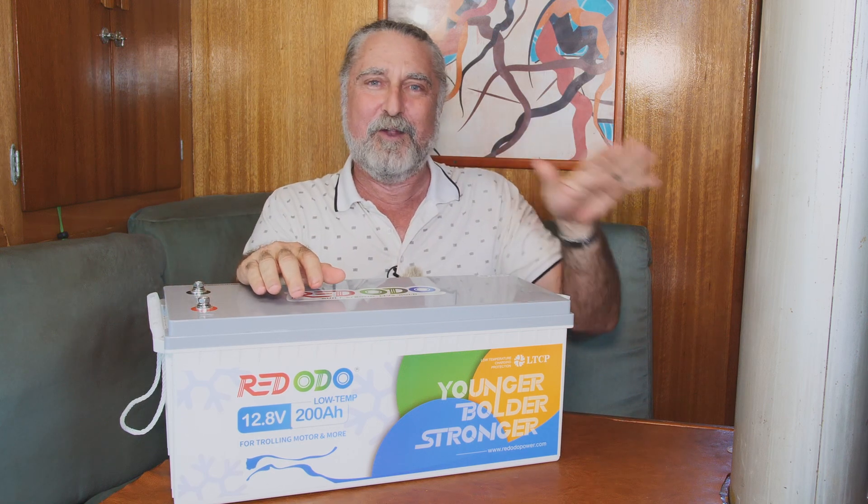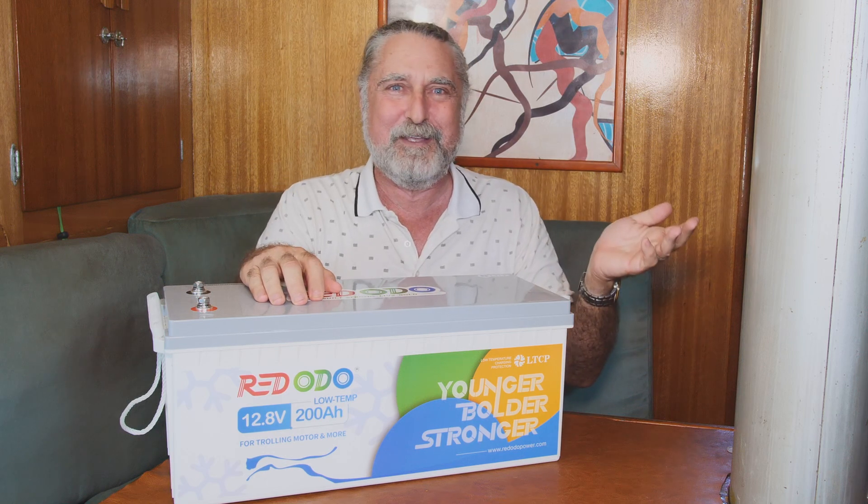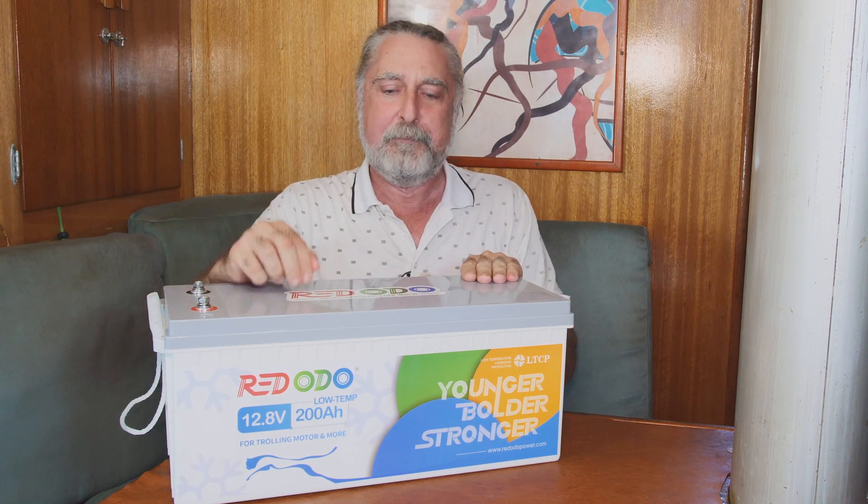With lead-acid, if you do the wrong thing it's not good for them — they'll only last a couple of years. Lithium has a list of things, and if you do the wrong thing, it's over right then. Charging below freezing is one of them.